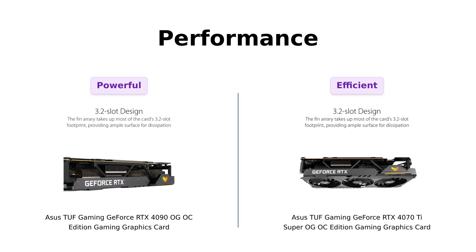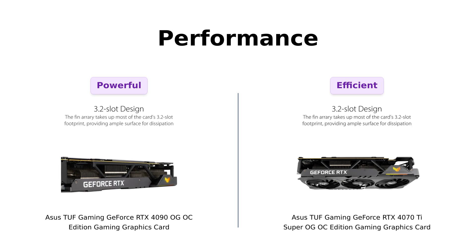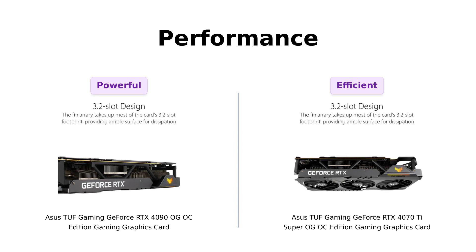On the other hand, the RTX 4070 Ti Super has a slightly higher OC mode clock speed of 2,670 MHz, surprising many users with its performance in 1440p and even 4K resolution. Reviewers recommend it for mid-range setups, praising its efficiency. So while the 4090 might be the big boss, the 4070 Ti Super is giving it a run for its money with that sneaky clock speed.